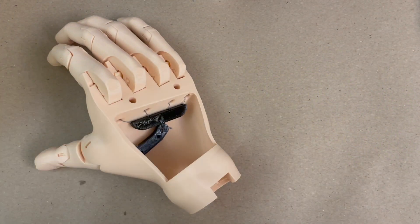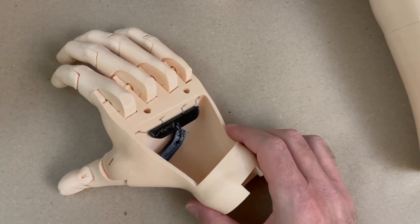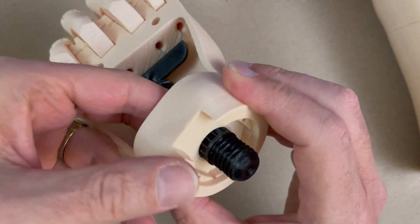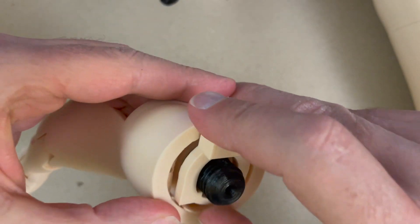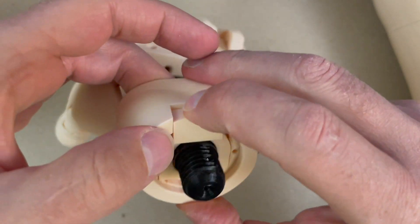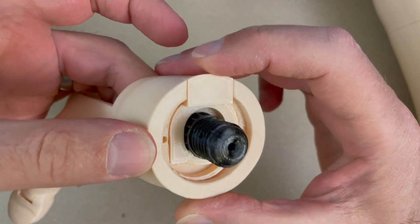Here's my hand that I have already assembled and strung together. The first thing we're going to do is put the wrist bolts in here. You should have in previous videos already tried this to make sure everything fits and sanded it down to be nice and smooth, because this is the last time we're going to put it together. I have the button in and then the cover on top.